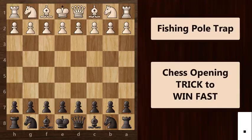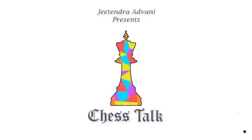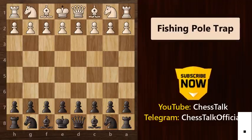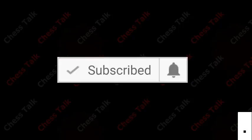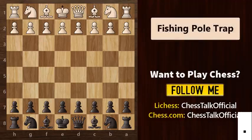I will show you all the different variations, moves and ideas in this trap. So stay tuned till the end and keep watching Chess Talk. Today's chess trick revolves around the Ruy Lopez opening. So let's get straight into it. The Ruy Lopez is a very popular opening and it starts with e4.